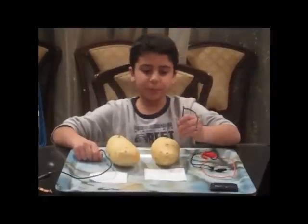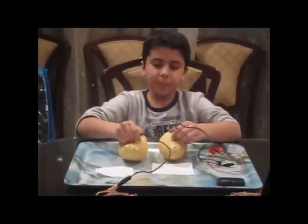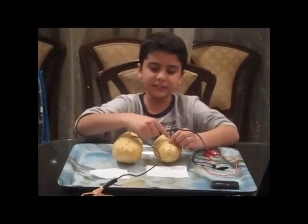Place each copper wire in the potatoes, like this. The copper wire should be as far as possible from the galvanized nails.